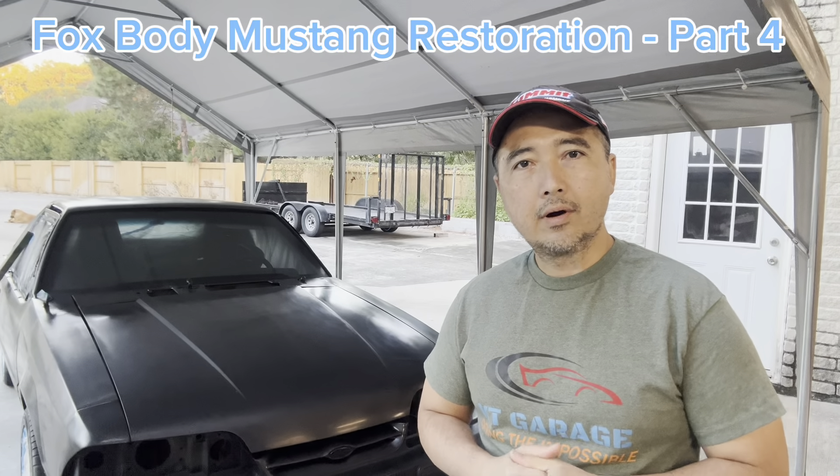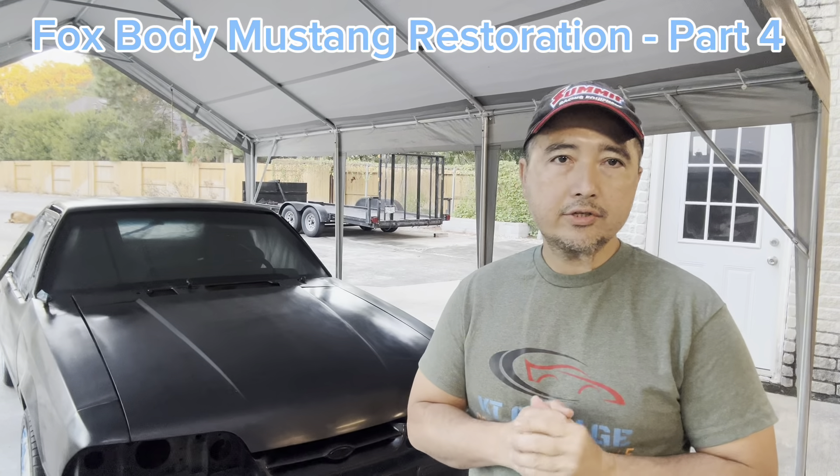Hello everyone, thanks for tuning in to KT Garage. This is part 4 of the Mustang restoration project.